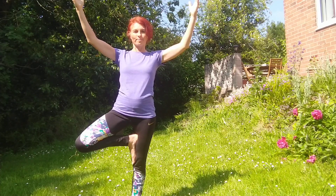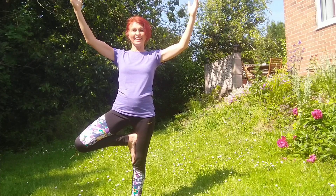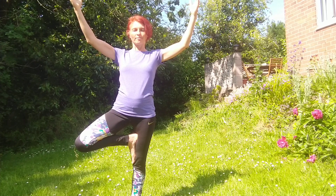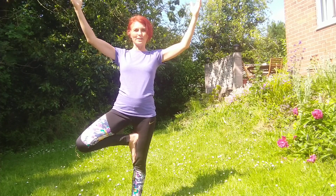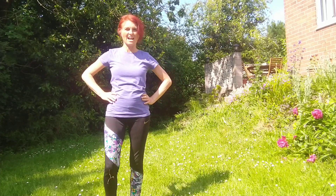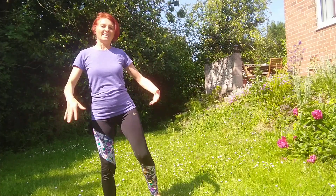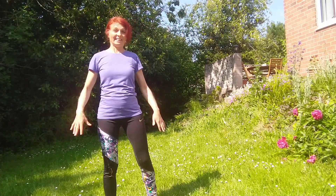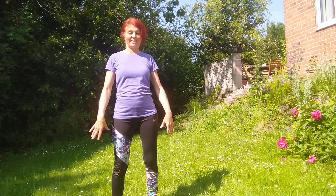That is a challenge! If you like these balancing poses, you can close your eyes — that's a bit tricky, but it's always good to take on some challenges. Slowly bring your hands down, your foot down, shake your body, shake your arms, shake your legs. Shaking is actually good for moving energy through your body.